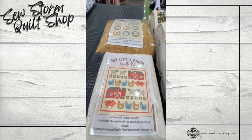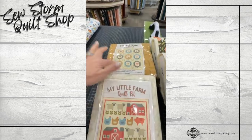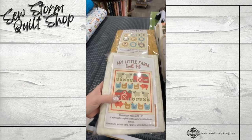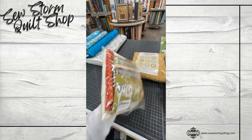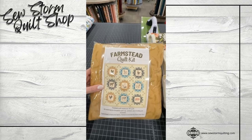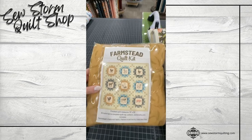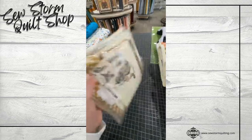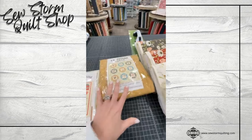We have two quilt kits available with this line. This one finishes at 62 inches square. Both of these patterns were written by Stacy, so she had the line in mind when she made them. This one retails for $115. This other one uses the panel — the porcelain one, so you have the animals on the porcelain background. Lots of beautiful fabrics. This one retails for a little bit more: it's a 75-inch square, but there's over nine yards of fabric on this one, and it is $130. So those are our Farmstead options.